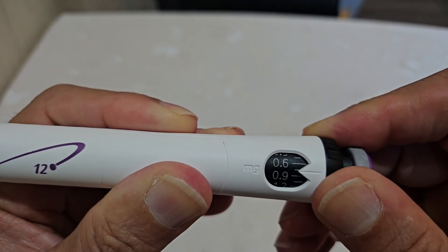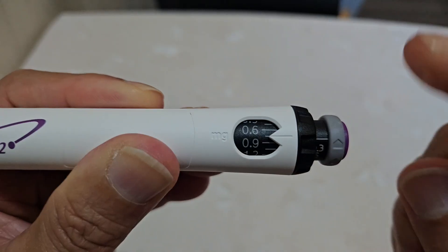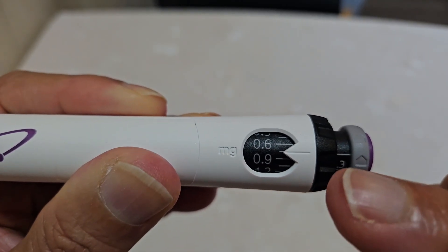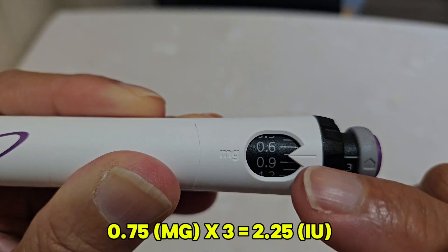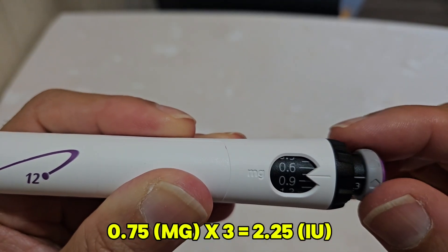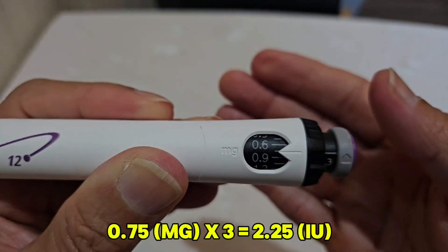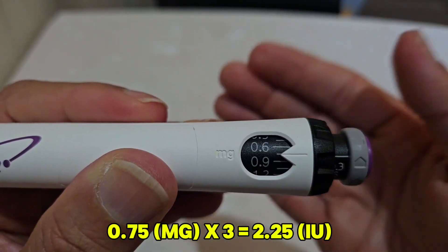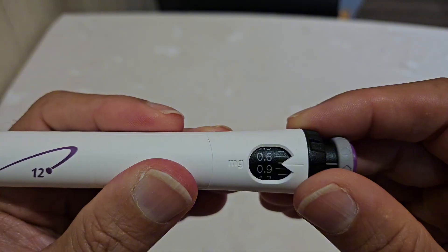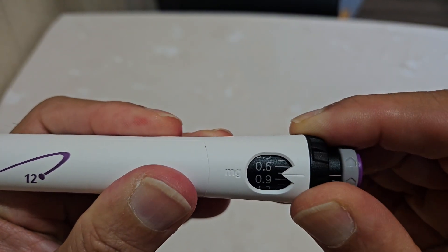If you change the dial, you can go in any direction. If you go between 0.6 and 0.9, you're setting it at 0.75. Multiply 0.75 by 3 and you get exactly 2.25 international units per injection.